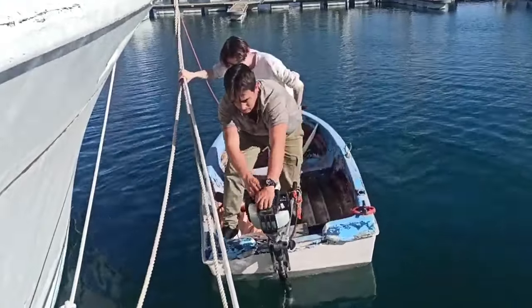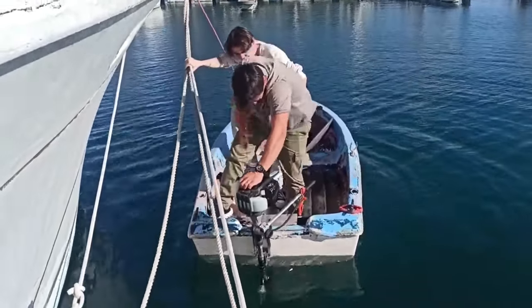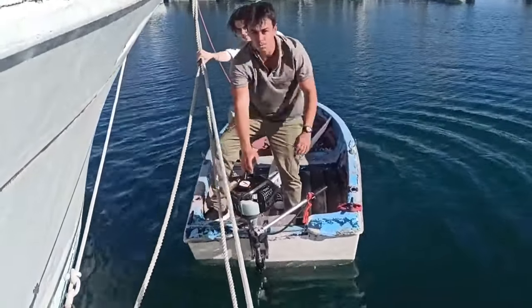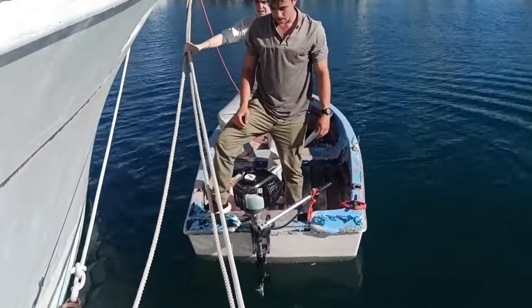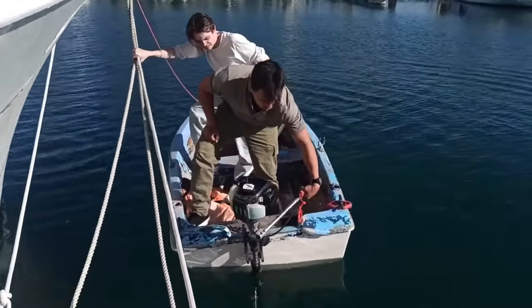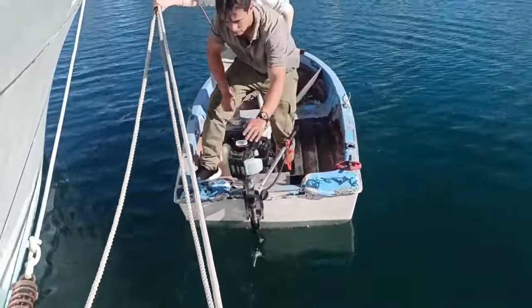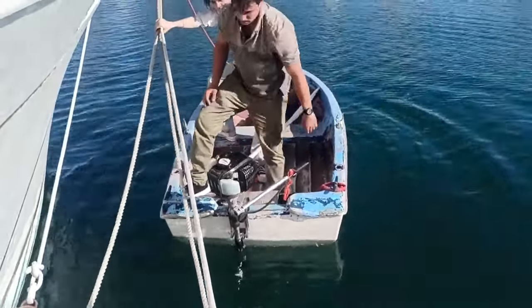Well don't forget it's not been run since last year. You'll have flooded it. Is the throttle set? Off. Are you sure? Yeah. Just have it open a tad, open it a couple of clicks. That's right. Nothing.